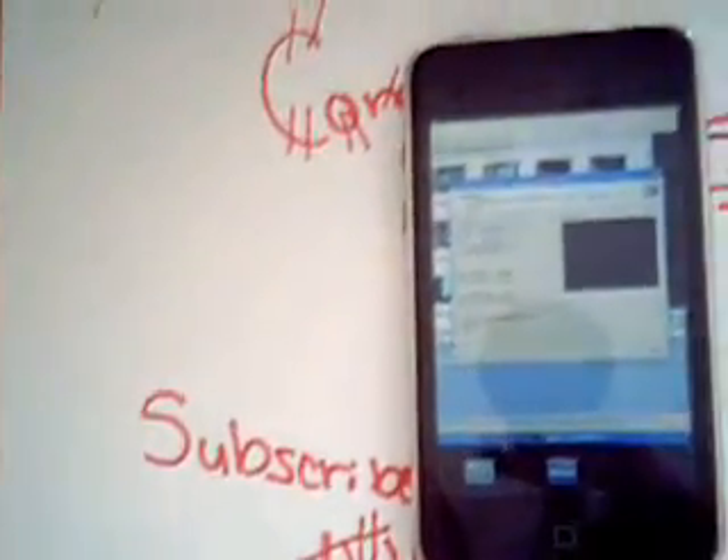Hey guys, it's AppAppReview76 here, and I just wanted to make an app review of this one really cool app called VNC Lite. You can buy the full version for $0.99 or $1.99, but I prefer the Lite because with the full version you'll have a lot of difficulties with that. But your choice if you want to buy it, I'm just saying.